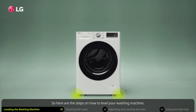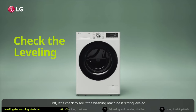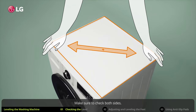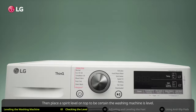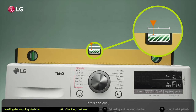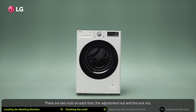First, let's check to see if the washing machine is sitting leveled. Check for jiggling by pressing down on the corners from above. Make sure to check both sides. Then place a spirit level on top to be certain the washing machine is level.